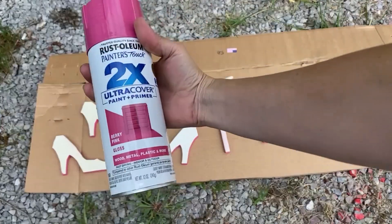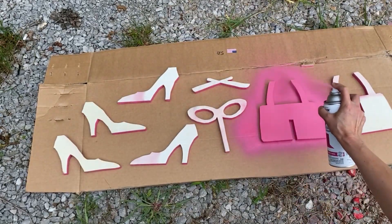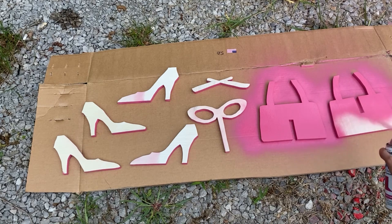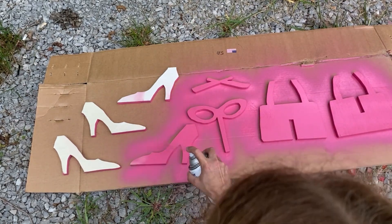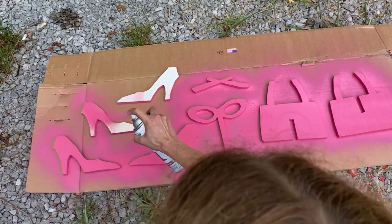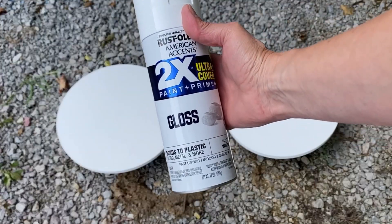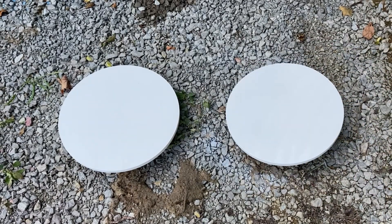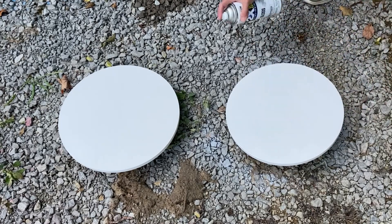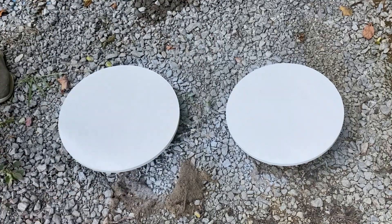With everything cut, we are ready to paint. I used Rust-Oleum's 2X Ultra Cover in gloss — they even have the perfect Barbie color, berry pink. Make sure you spray all pieces on both sides and on all edges, because the sides will show on the finished cupcake stand. Nice even coats is the way to go, and I applied several coats to get a nice, smooth, glossy finish. I also spray-painted the trays with the same Rust-Oleum paint but in gloss white, and don't forget the sides.